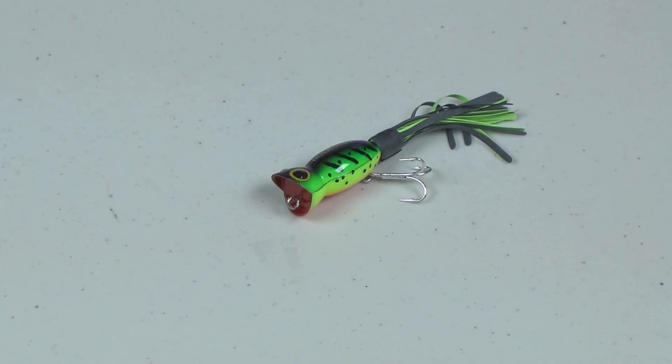In this project we're going to use the hula popper. I chose this one because it's lightweight and it's not too long.